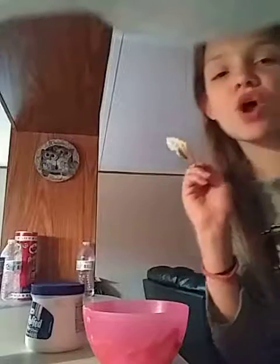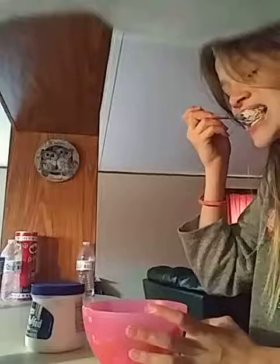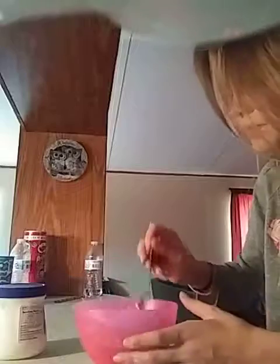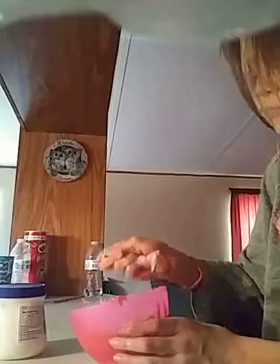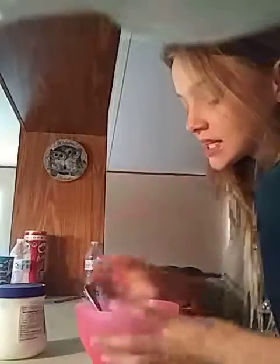I feel like all I can taste is peanut butter. I really cannot taste the marshmallow, just like one percent of it. But it's good — that's just like so delicious.